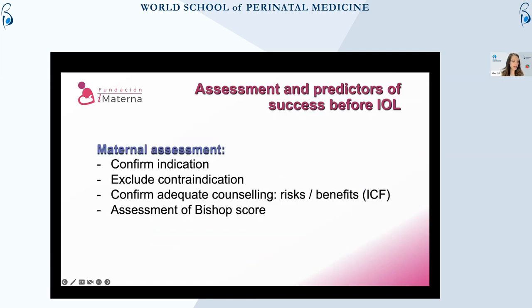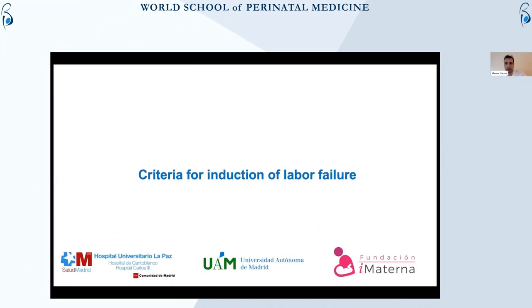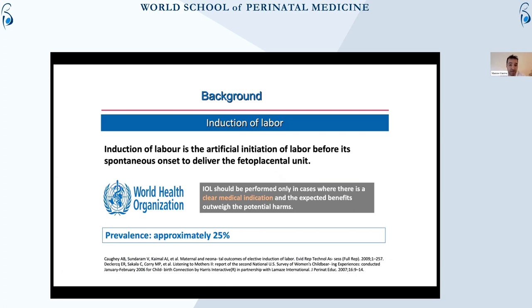Just briefly to repeat: we are going to talk about the criteria for induction of labor failure. I think it's going to be really interesting because we are talking about many things, but we still don't have really clear criteria so far. To start, we can say that induction of labor is, as we all know, the artificial initiation of labor before its spontaneous onset.